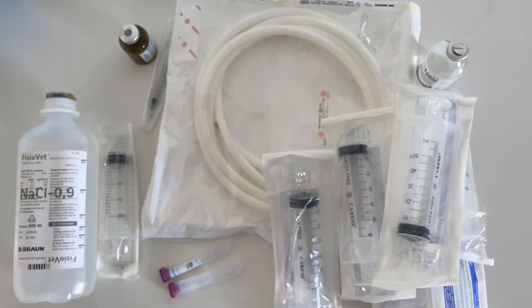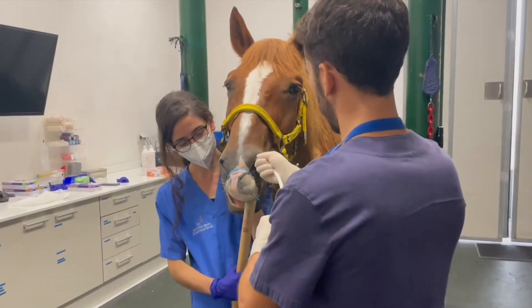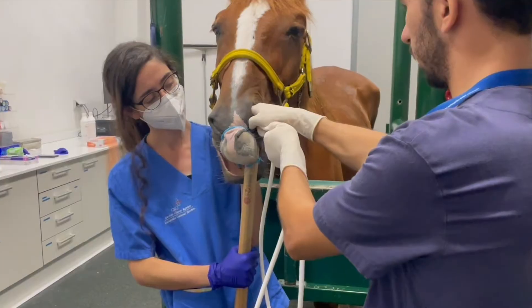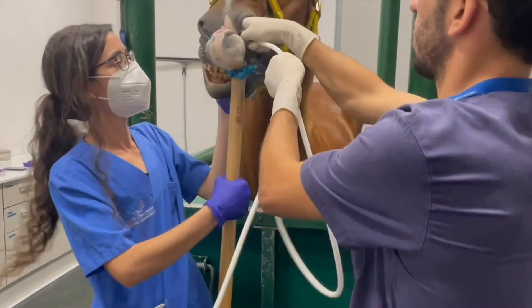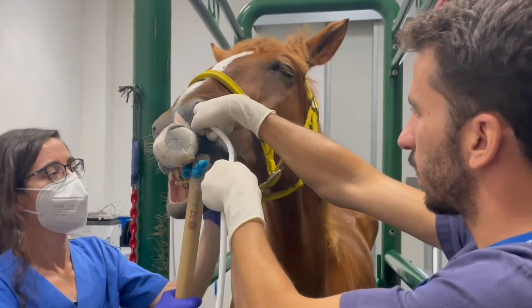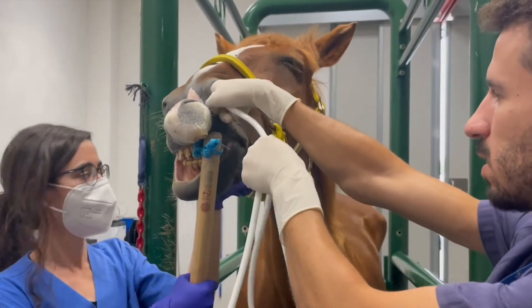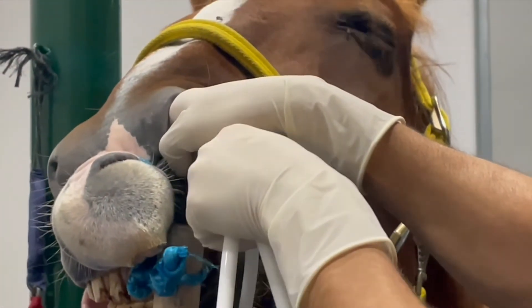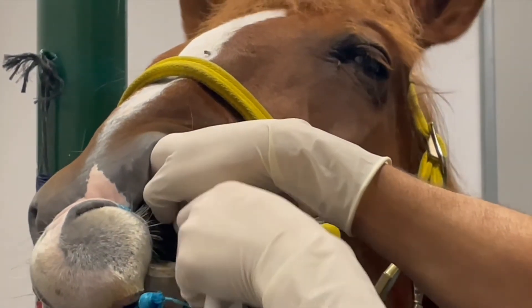Now let's see how to do it. After the patient is adequately sedated, additional restraining with a nose twitch can be used. Three people are usually required to perform this procedure: one restraining the patient, as Barbara in this video; another passing the lavage catheter, and here we have Adri.